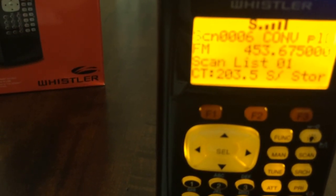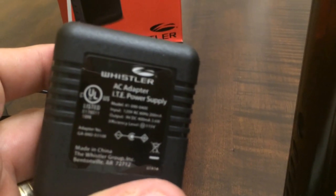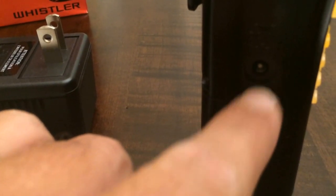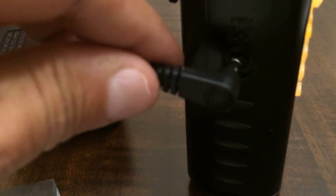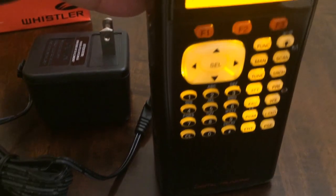In order to recharge your scanner, take your AC power supply as shown in the first video. On the left side of the scanner, be sure to plug it into the scanner first before plugging it into the wall — scanner first, then the wall — and you can start charging.